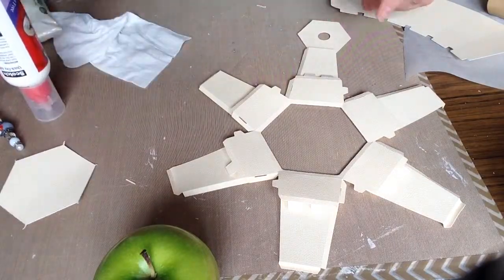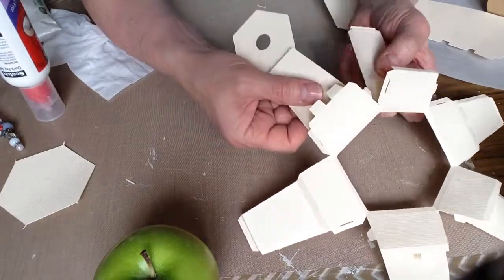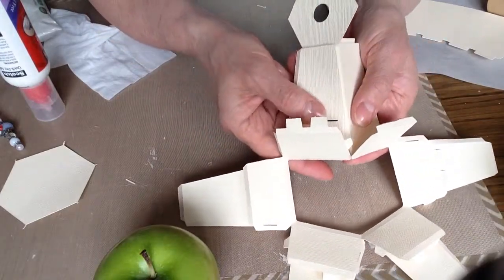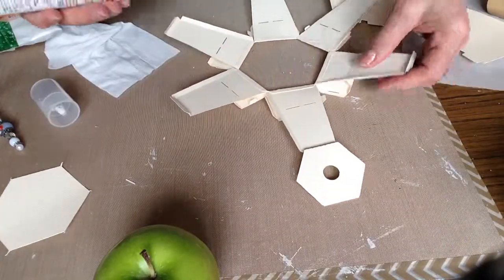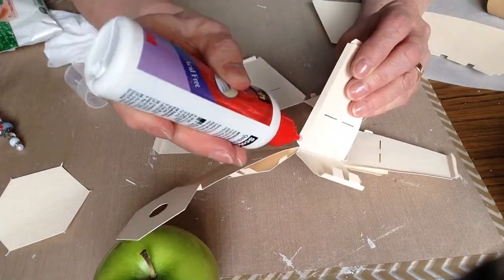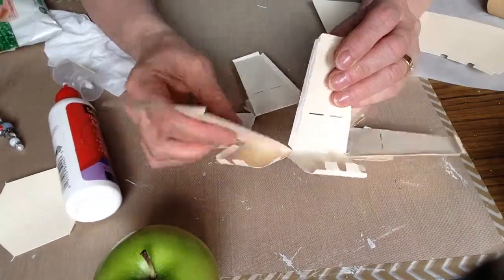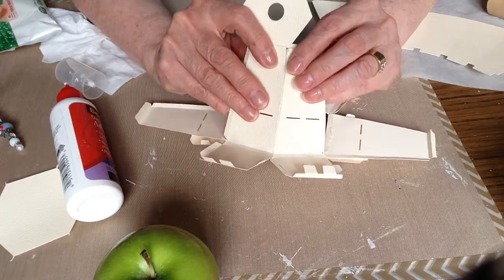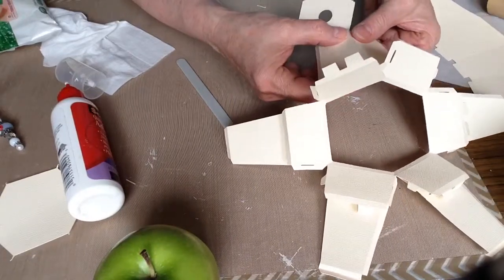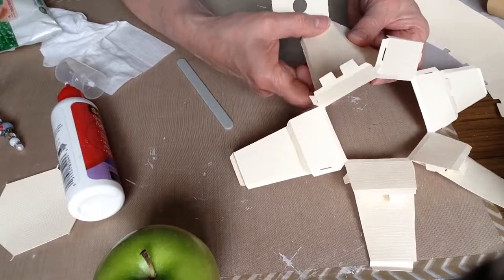So now the next thing to do — this needs to be adhered like that, to the inside there. I'm going to put some glue on. This is textured cardstock, so it will take a little extra glue and a second or two longer than plain cardstock would take just to hold properly. I'll use my fingers. Each one of these little flanges has to be done.